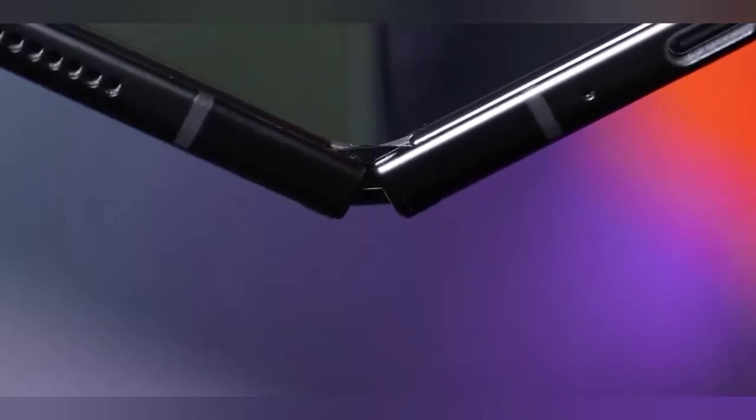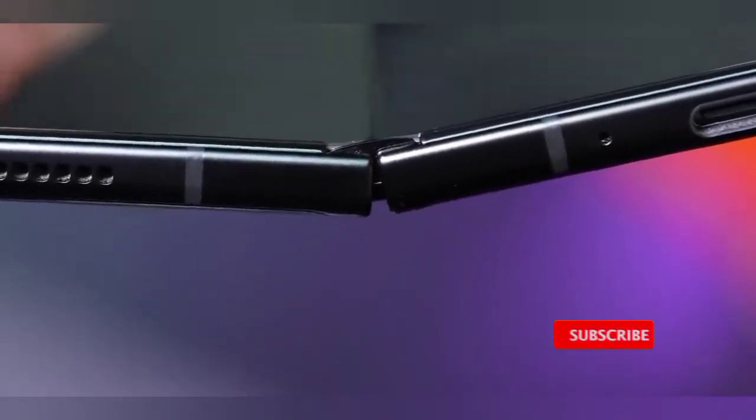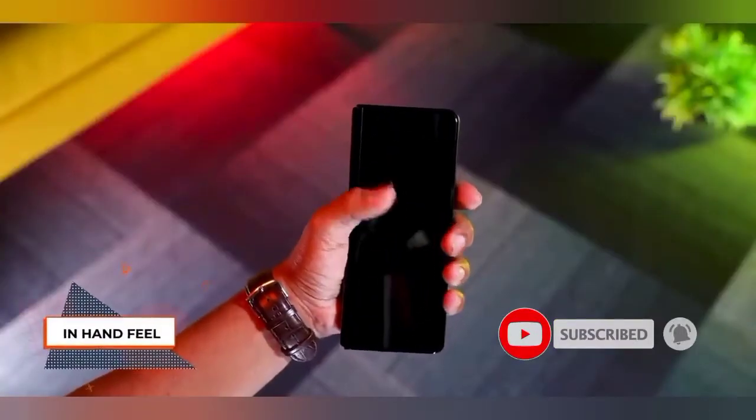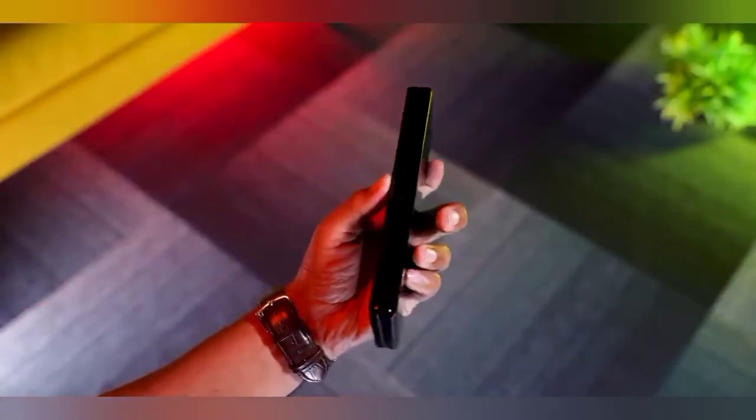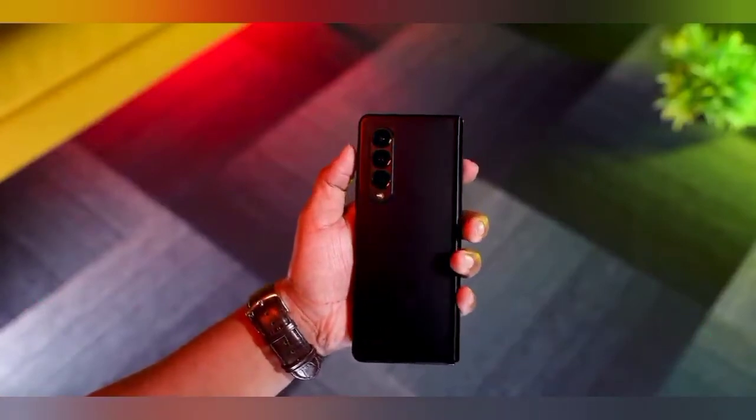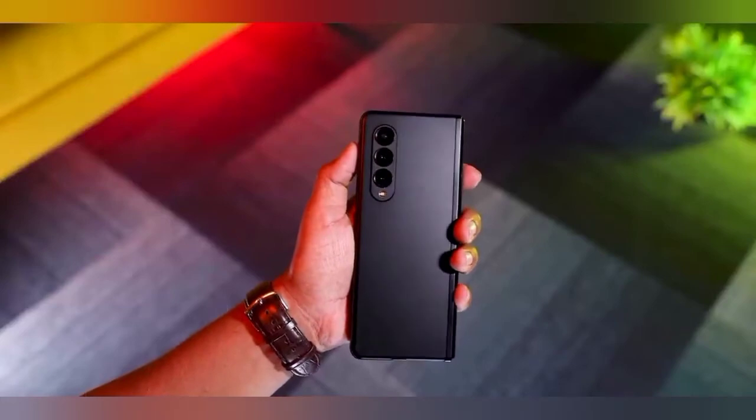When we look at build quality, the phone weighs 275 grams. They provided Gorilla Glass Victus and it has an Armor Aluminum frame. You can use this phone like a tablet or a phone.